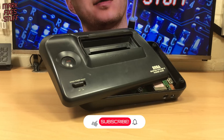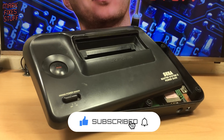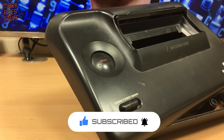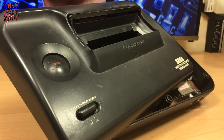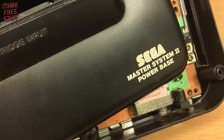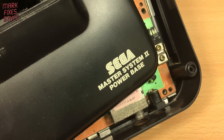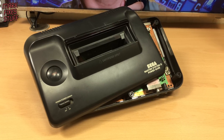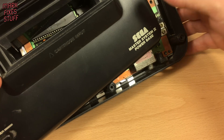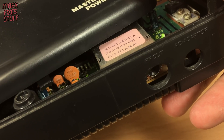The Master System 2 was released in 1990 as a lower cost version of 1987's Master System. Neither did very well in Japan or the US but were very popular in Europe, specifically the UK and France. This one came to me via a very generous friend of the channel. It's in a bit of a state though, and like every other Master System 2 it only does RF aerial output.